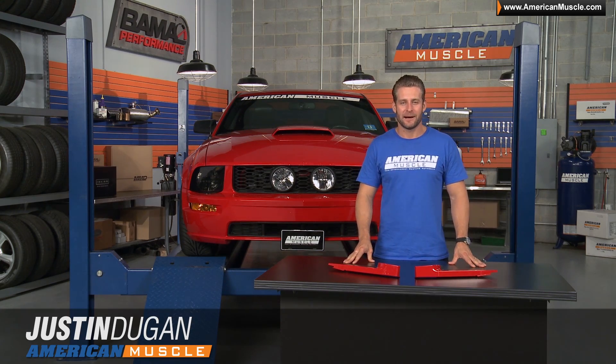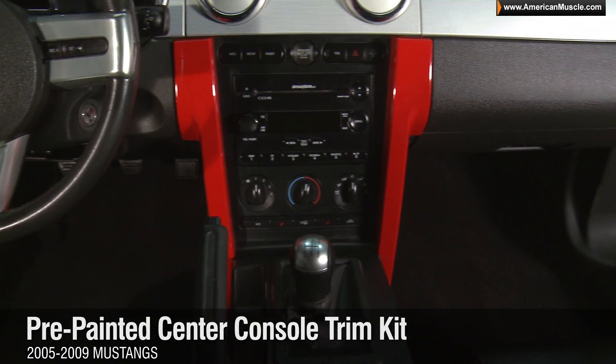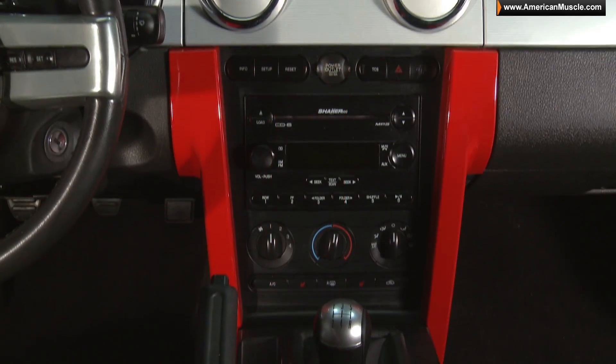Hey, Justin with AmericanMuscle.com, checking out the pre-painted center console trim kit available for all 2005-2009 Mustangs.